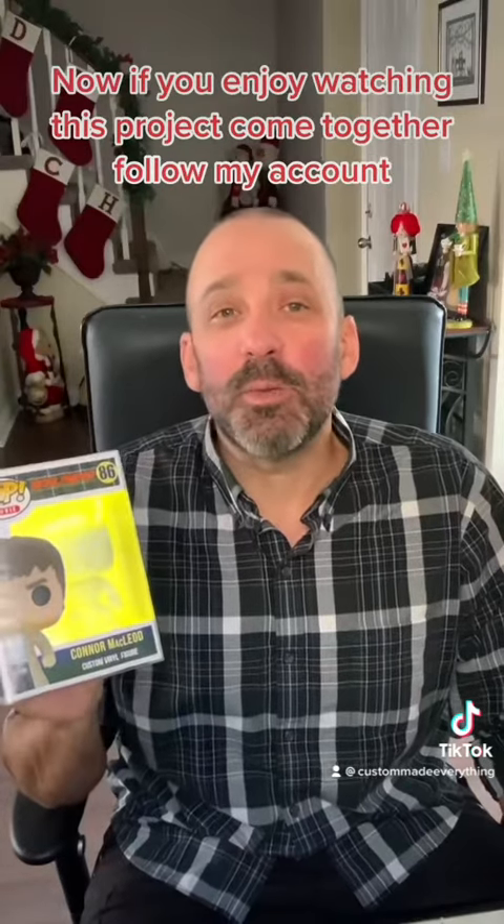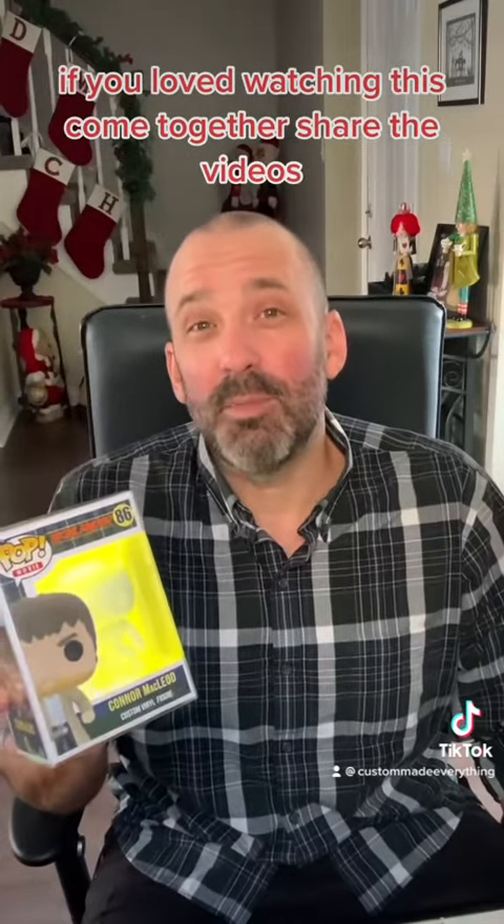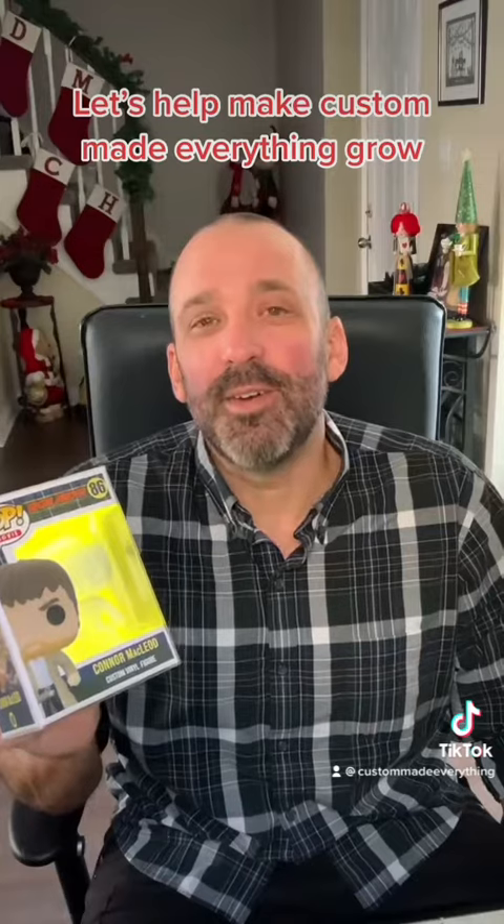If you enjoyed watching this project come together, follow my account. If you loved watching this come together, share the videos. Let's help make Custom Made Everything grow. Thanks a lot.